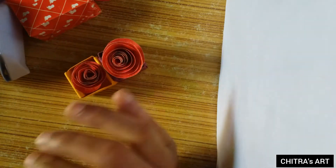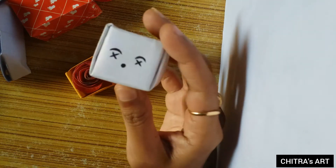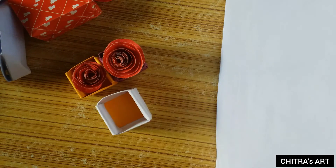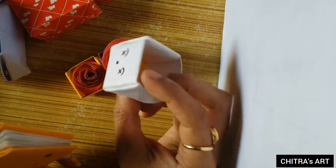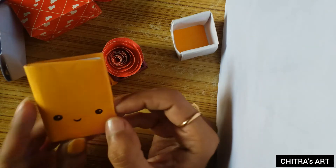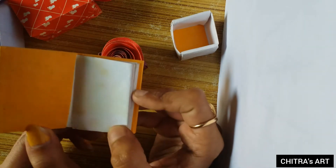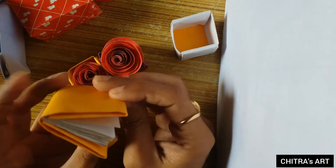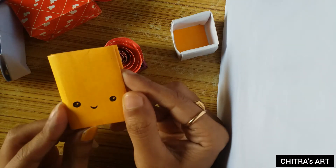This paper craft art I actually made in 2019, around one to two days. This is a white color box with a smiley face, and this is a smiley face diary. We can make any color — like pink, blue, yellow, white, or black.